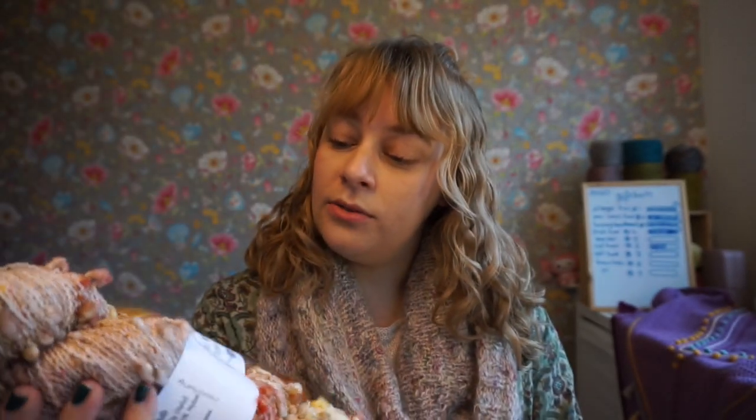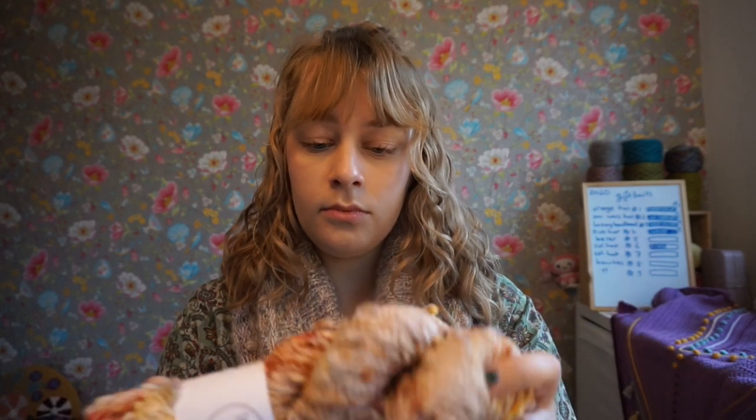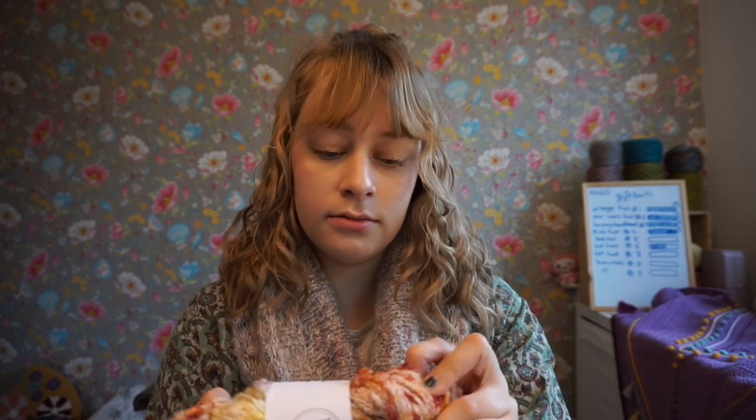They are beautifully hand-dyed by Molly, who lives in the UK. This is the same base that I also used for the cowl — she calls it her slub base. Most hand-dyers call it slub base or something like that.